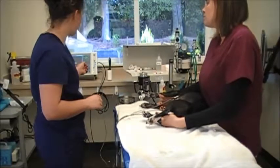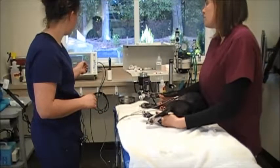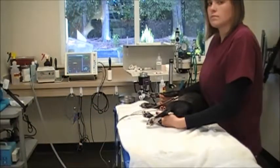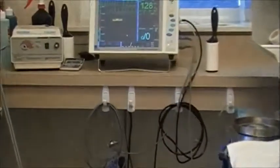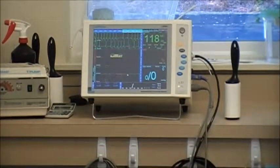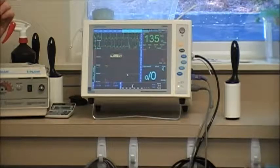I'll give these a minute to register on my machine. And we were right on the left leg. So that's showing up on my monitor and giving me an accurate representation of the electrical waves in the heart.